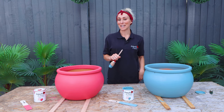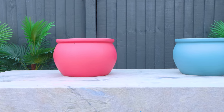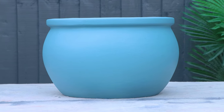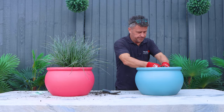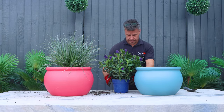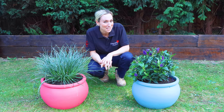Now that my painting is finished, I'm going to wait for the pots to completely dry before I start potting my plants. Laura always leaves me to the fun jobs — she knows I love gardening. Craig's not done a bad job at the planting, but maybe he should stick to the building.